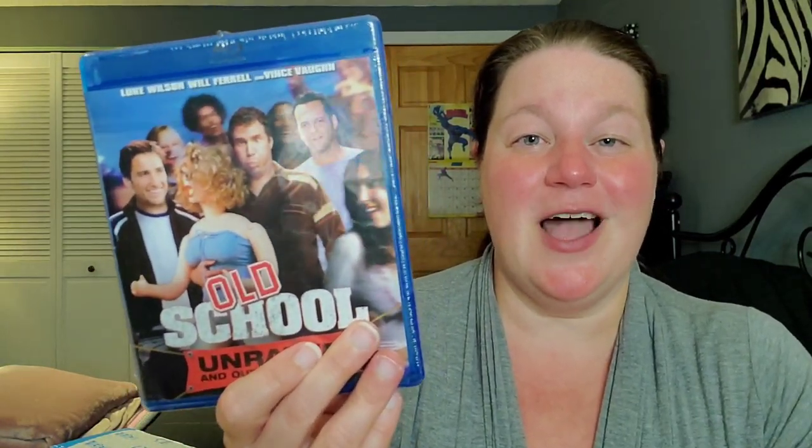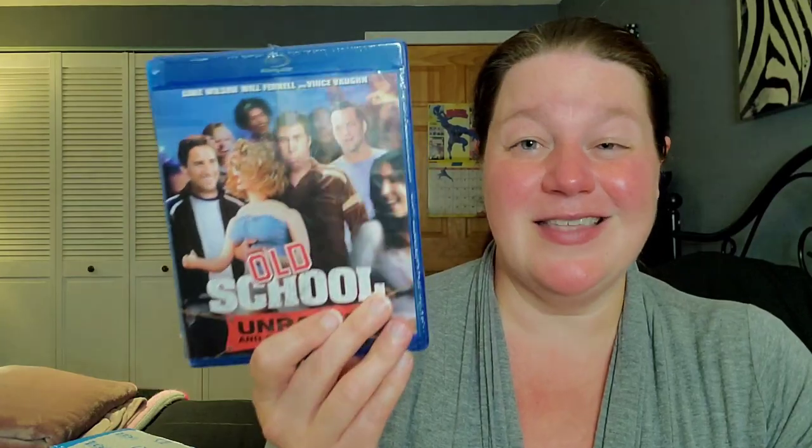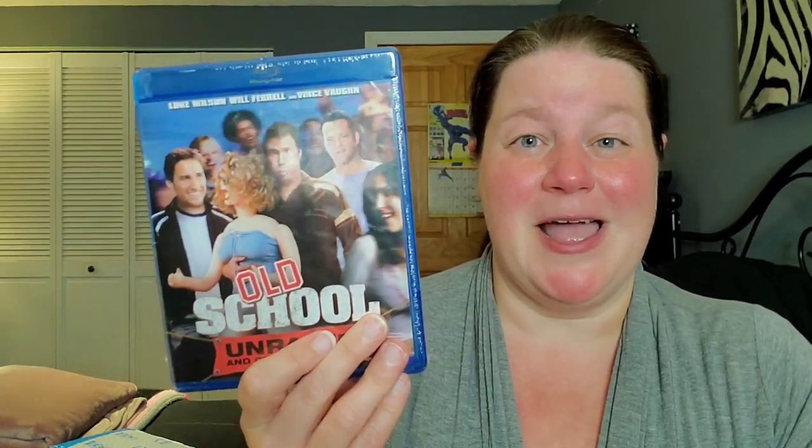Finally, Old School — I decided to pick up a dumb, raunchy comedy. It's been a long time since I've seen this — I think the last time was when I was first dating my ex-husband, about 20 years ago. We'll rewatch this one as well. What a successful unboxing! I have a lot of movies to watch. Thank you so much for watching — comment below and let me know what you've ordered lately. Don't forget to like and subscribe, and I'll see you next time.